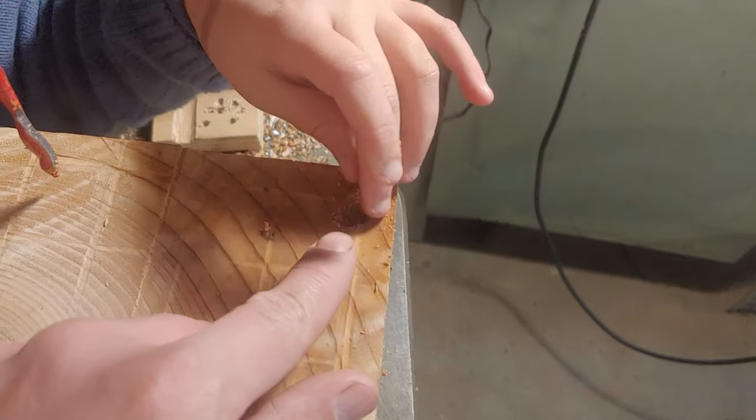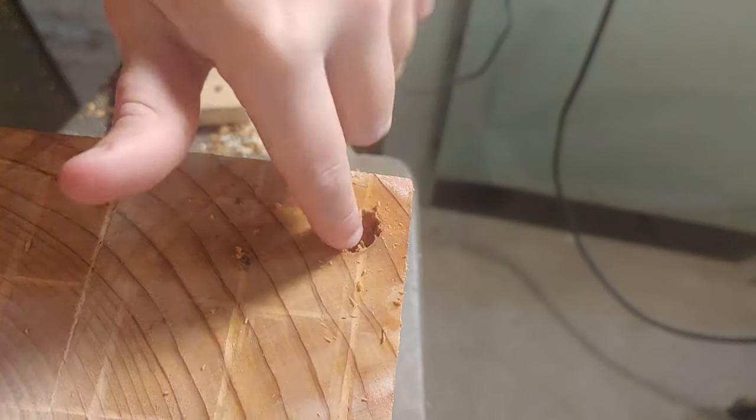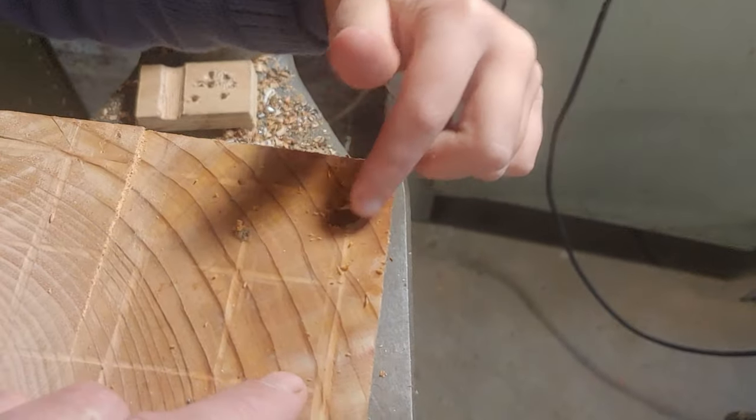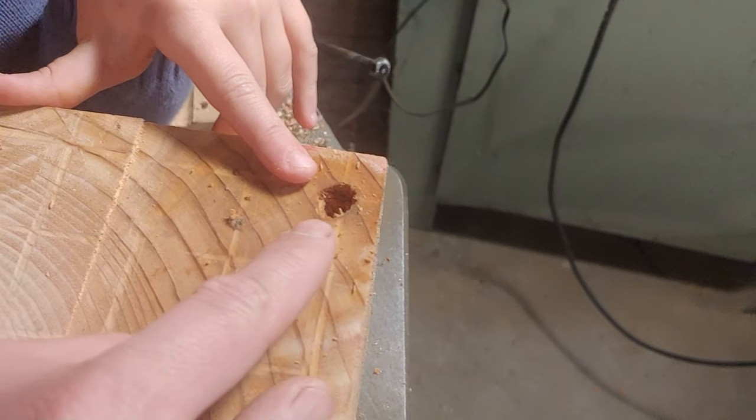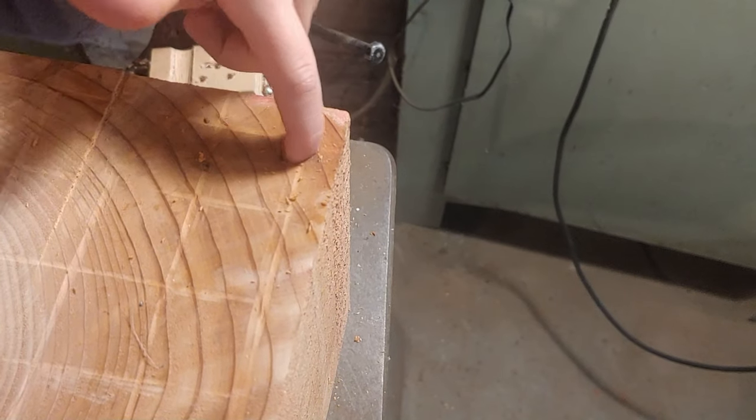What do you think, Sienna? A better method? Yeah, I can barely even fit my finger in there — the bees can barely even get out. I think bees are way bigger than that, so we'll have to try something different.